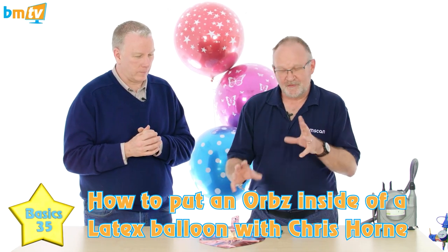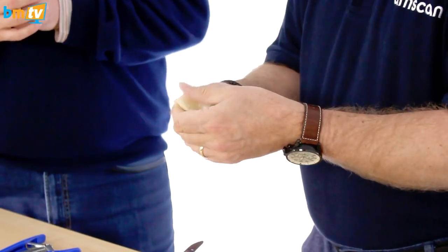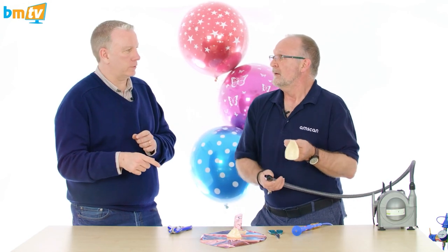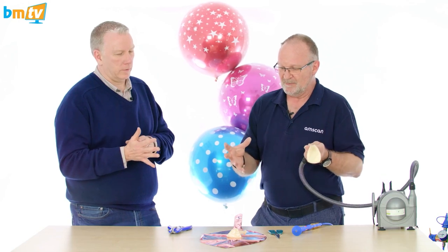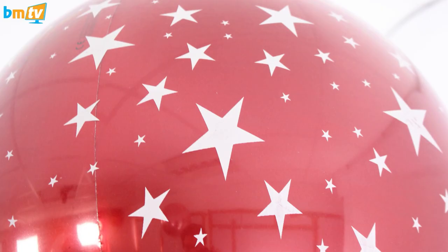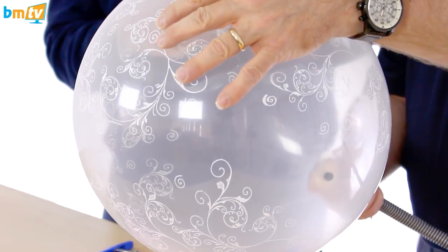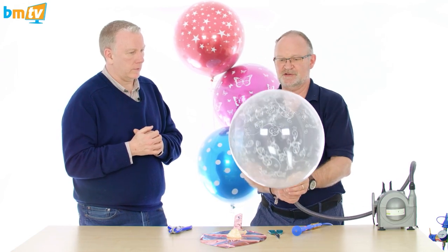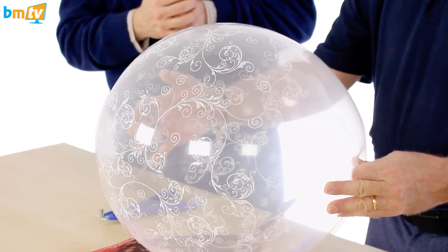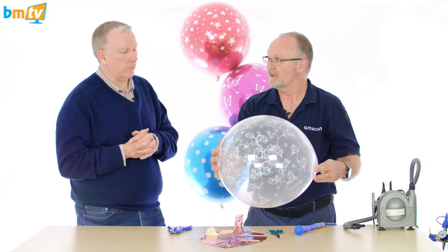So what it is is a solid color Orb inside a clear latex printed balloon. There are just a couple of things you need to know to make it work properly. We're going to use a 15-inch Sempertex latex, and the 15-inch is quite important because it's the same size as the Orb. If you've got a bigger clear balloon I suspect it won't be as stretched and therefore the clarity won't be as good. They are very clear and shiny. So: 15-inch, inflate it with air, go as big as you dare because you want to stretch it out nice and tight. Just hold it for a second so that the latex can relax down a little bit.